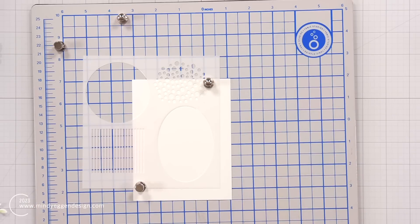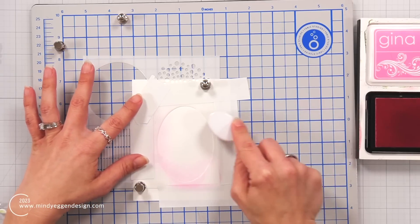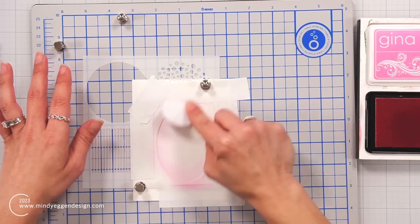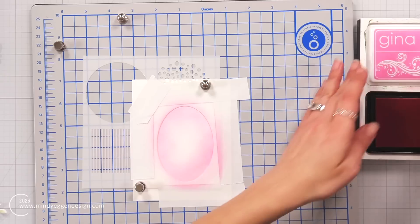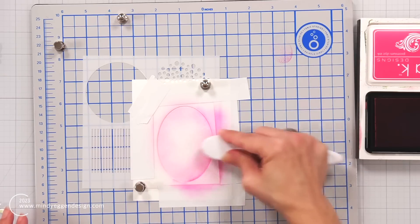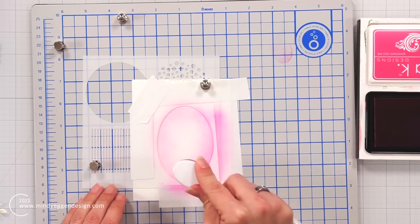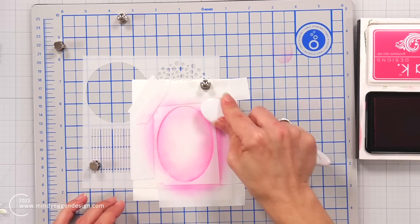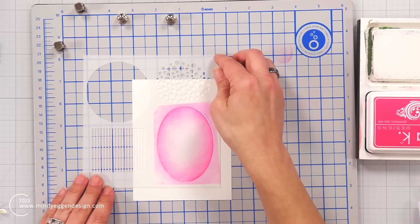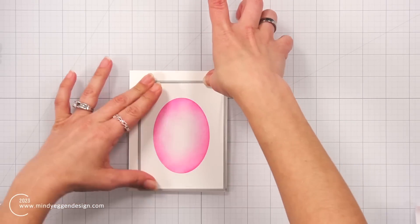One other thing with the stencil included in the bundle that I wanted to show you is this oval — or the circle that you could use. I placed that in the center of my layering white cardstock, masked off areas around it with painter's tape, and blended that oval with some bubblegum pink ink using my regular size blending brush. I started off the stencil and blended onto it, trying to leave a light pink in the center, then came around the edge with passionate pink so the edges are that darker color fading off into white toward the center. Then I peel up my stencil and die cut this panel using my master layouts die.